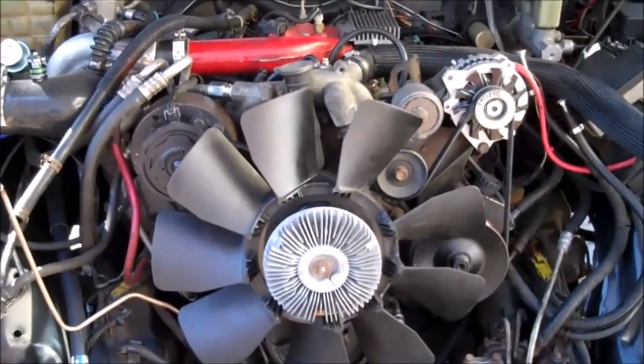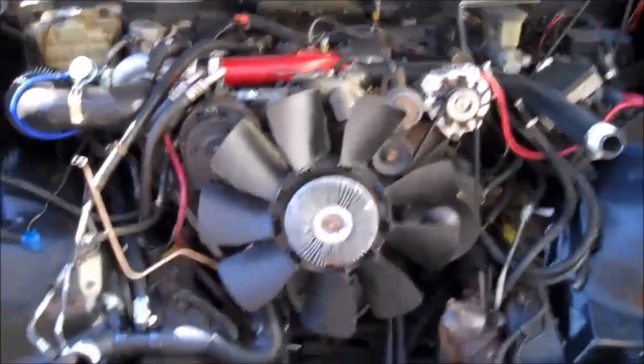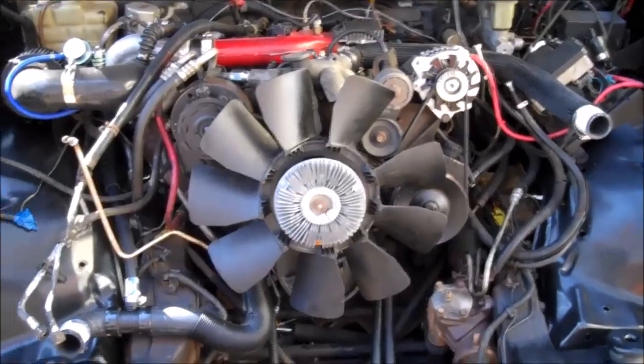That's it. That's how to make your 6.5 liter diesel bomb-proof. If you just do the first three things, you're going to be great. But the aftermarket leaves you a lot of other avenues to go down.